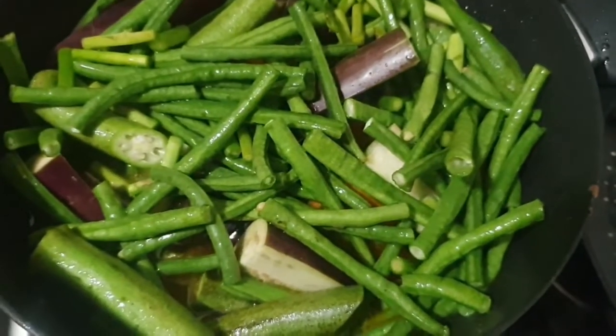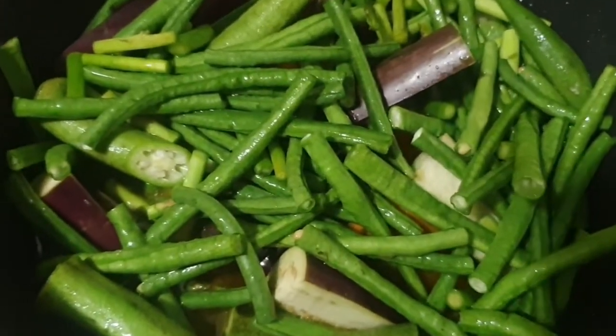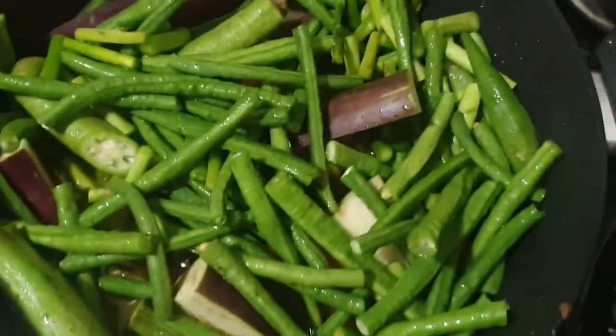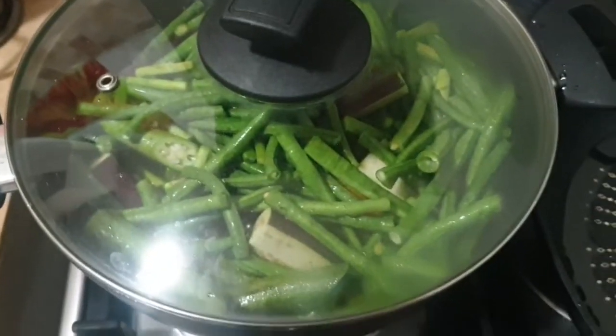I put all the vegetables already. And then I left the leafy ones. And then I am about to cover this one and allow it to cook itself.